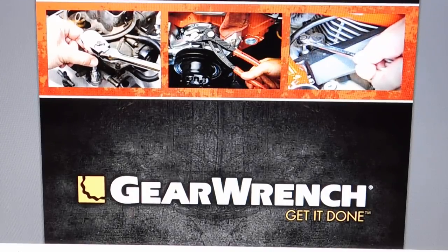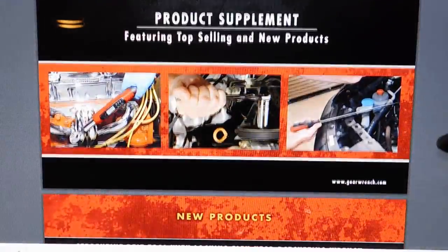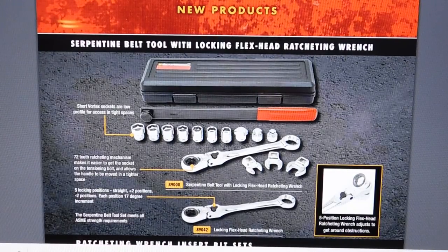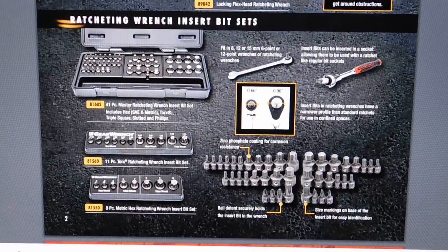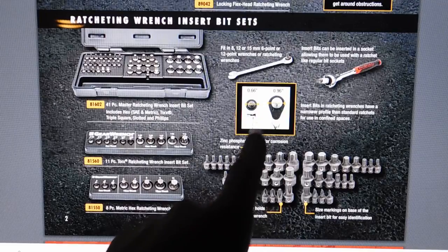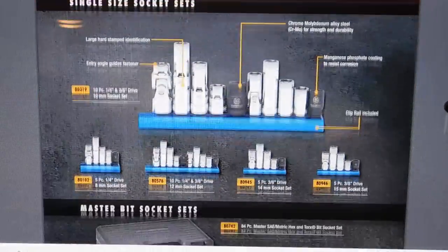This is the GearWrench product catalog on their website — they also have a couple other online catalogs. Starting out, they have their serpentine belt tool with a flex wrench or you can get the solid one. Here are some of their bits — they make sets that fit in certain wrenches including their ratcheting wrenches and also on a ratchet as well, which is pretty handy, though they do run a little bit expensive.